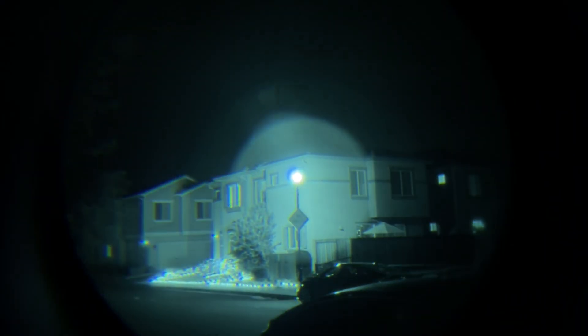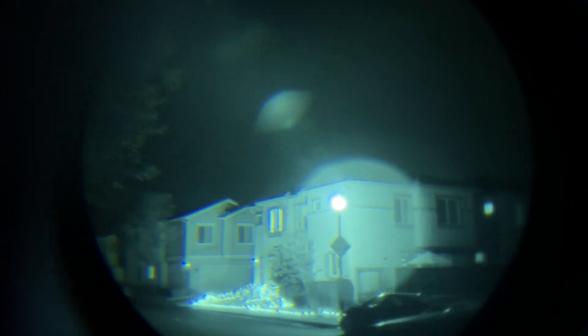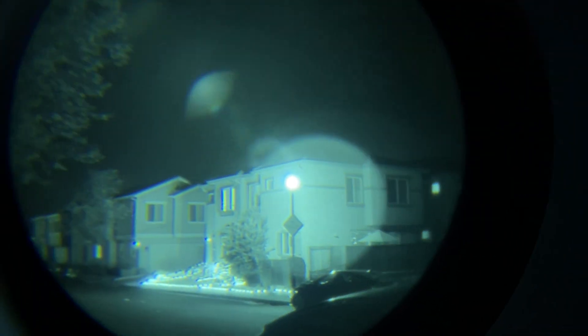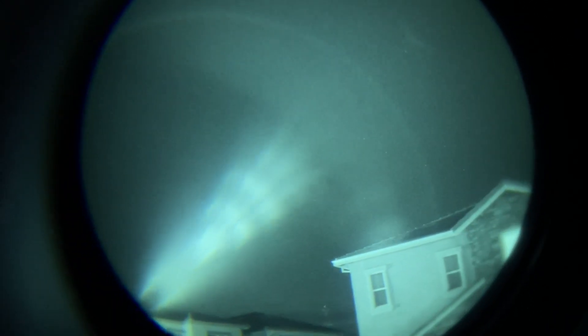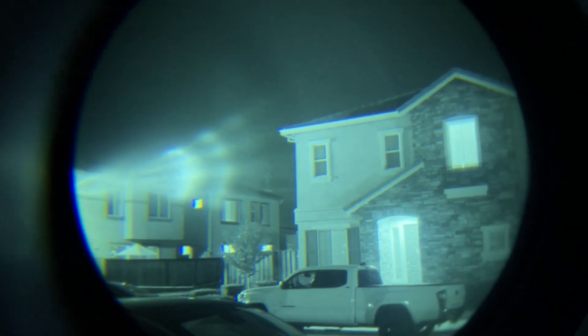All right, these are the NNVT tubes in the Jerry 31. You can sort of see this weird chromatic aberration. It doesn't seem to do the thing that the Photonis tubes do, even though these tubes are totally Photonis technology. You see the lens flare right there — but if I go away, that fan-shaped thing shows up just at the side of the field of view when the light source is just outside it.